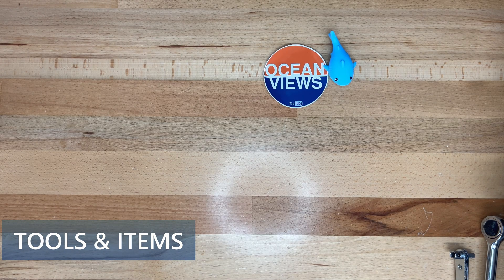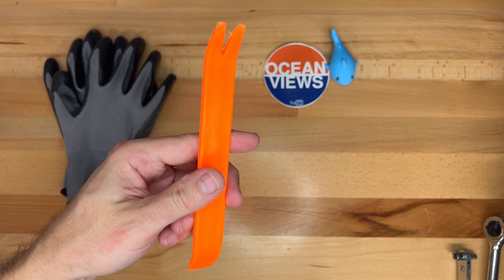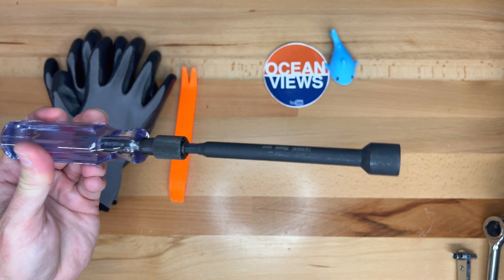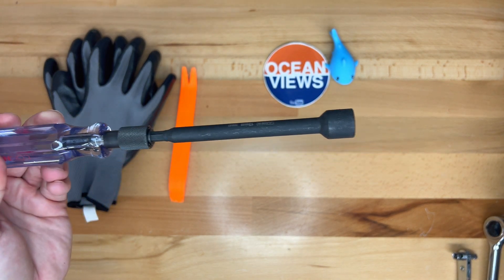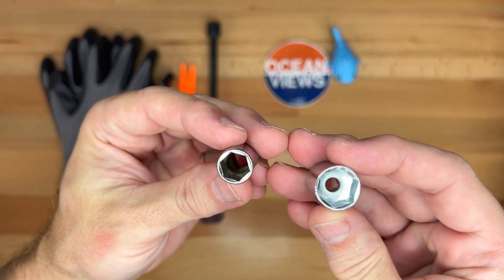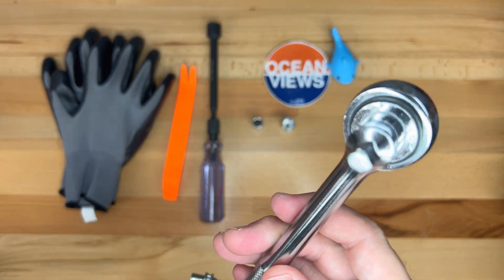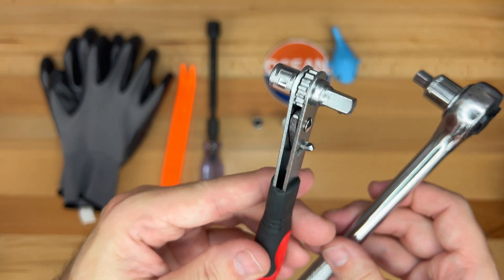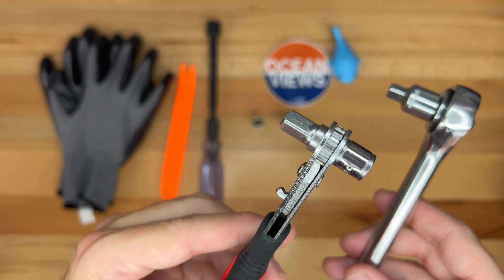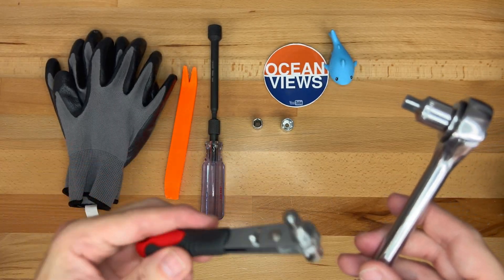Here are the tools and items we'll need for this project: a pair of insulated work gloves, the front hood opening kit which includes a plastic pry bar, and a 13-millimeter socket that is magnetic and at least 5 or 6 inches long to reach inside to get that bolt. We also have a 10-millimeter and 13-millimeter socket for the two bolt sizes. A regular ratchet wrench and a mini ratchet wrench — either works fine, though the mini one works really well in tight areas such as the top of the bracket. I'll have links for all these items in the video description.